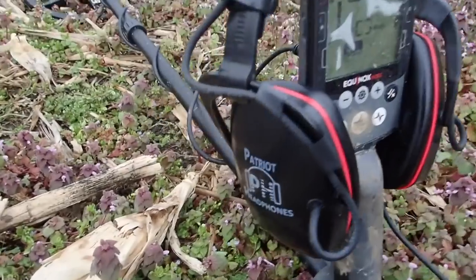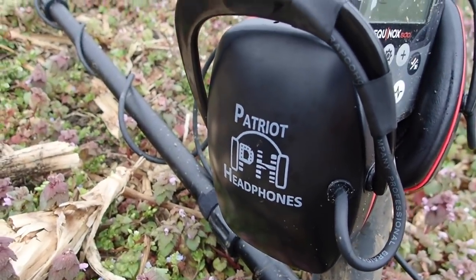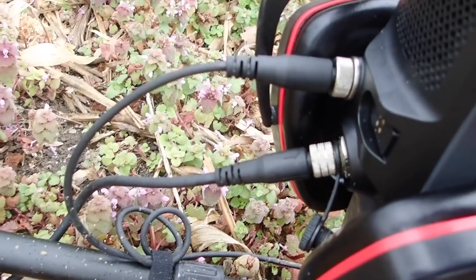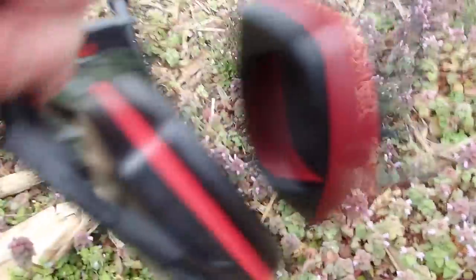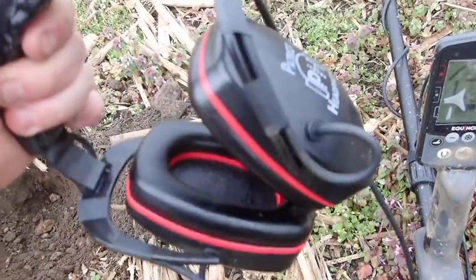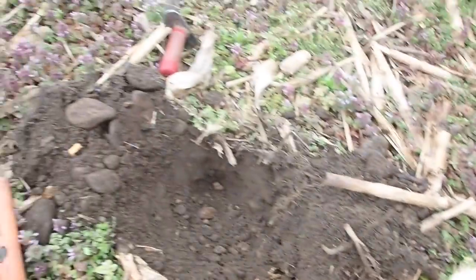I am absolutely loving the sound out of Joe's headphones — Patriot headphones. The connector is made by the same company that makes the connectors for the Minelab headphones. You're getting headphones made in America and assembled by vets. It's a good product. I really like it.